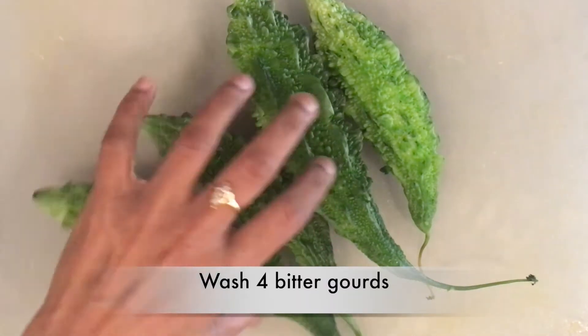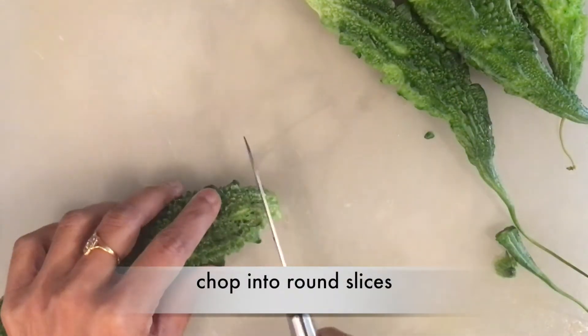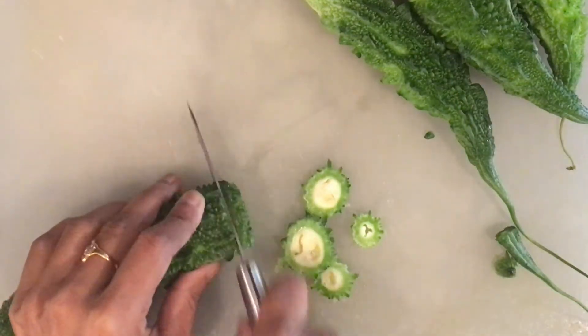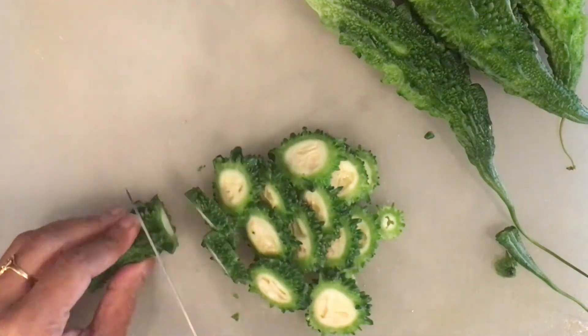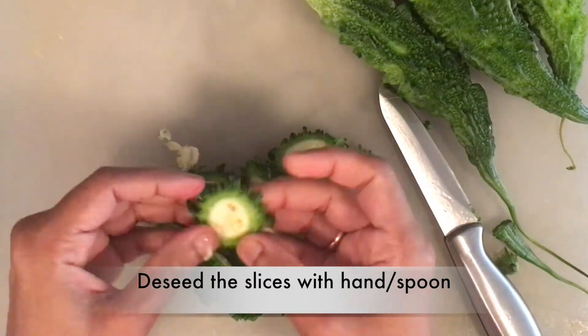Wash four medium-sized bitterguards and chop them into round slices. De-seed the slices with your hand or a spoon.